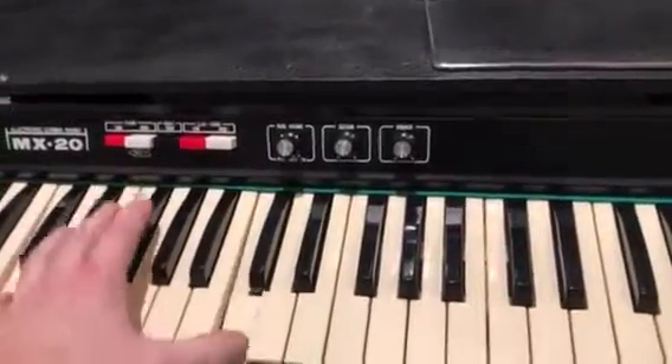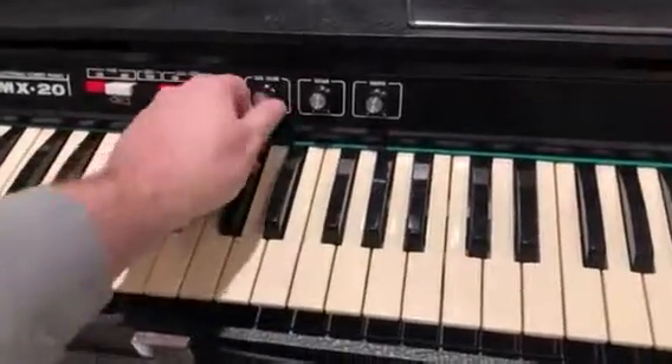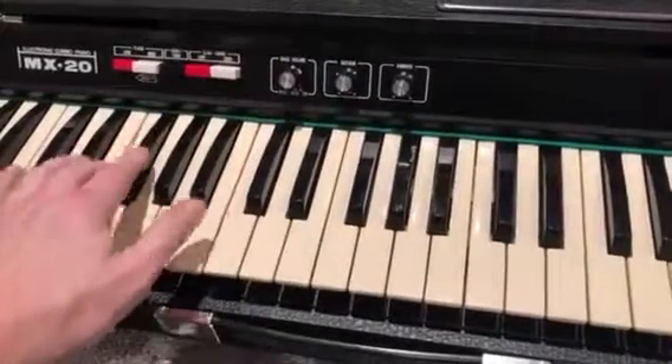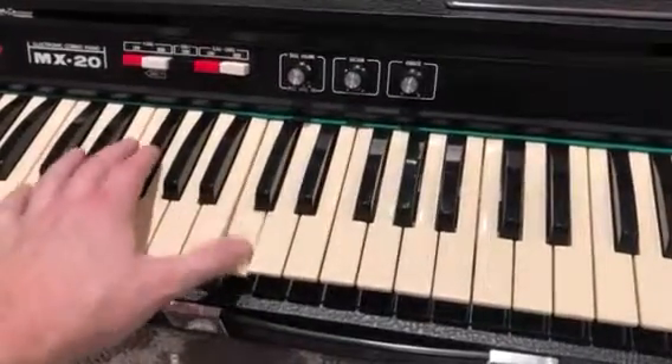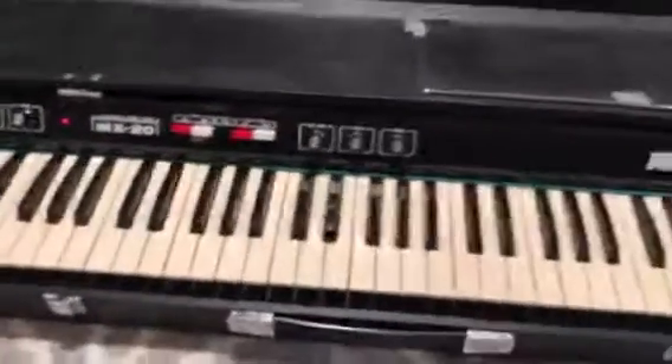And then you can get like a — get where you want at. I didn't mean to do that but hey, it worked out. Yeah, really clean. Yeah, really clean MX-20.